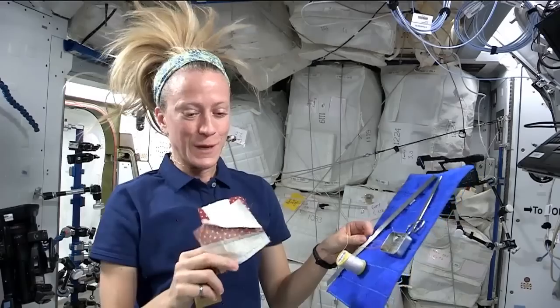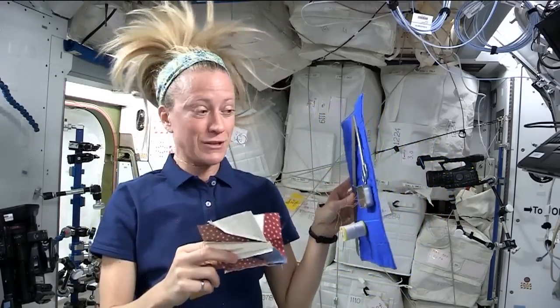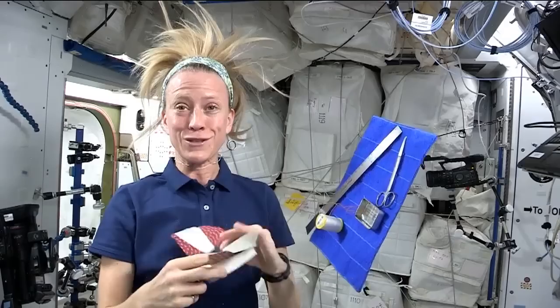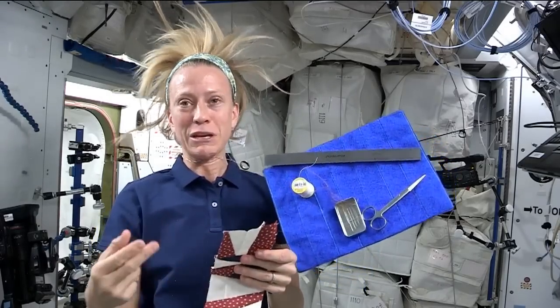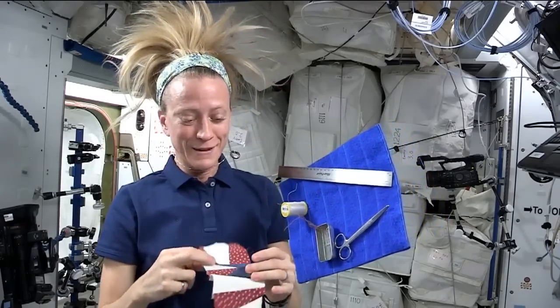So my experiment here of hand sewing — and I don't hand sew all that much on Earth, I usually use a sewing machine — has taught me patience. There's a real patience required for hand sewing and I respect those who do that a lot.